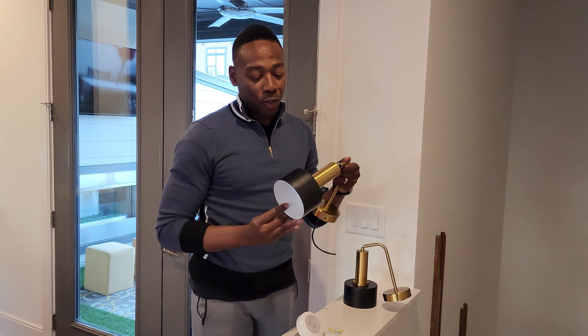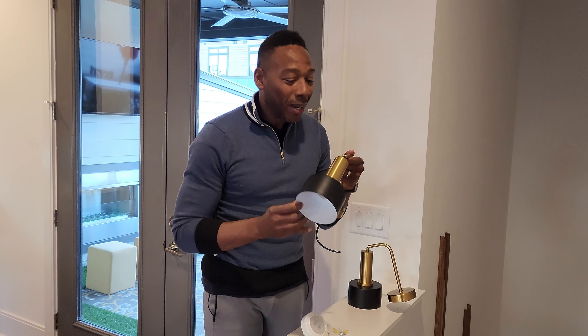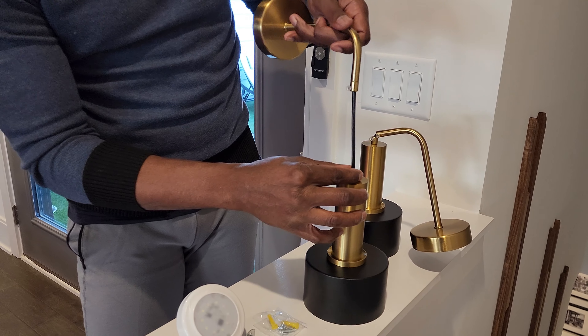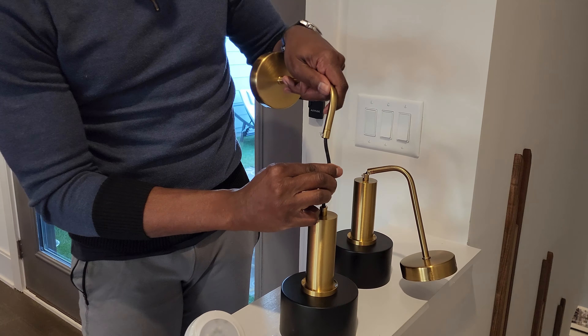We are super excited about these new wall sconces that we got from Amazon. What makes them super cool is that they're battery operated. It comes in a set of two, really sturdy metal construction throughout, which is great. It also gives you the ability to determine how long or how short you want the unit to hang from the wall, so it's a really easy adjustment there.